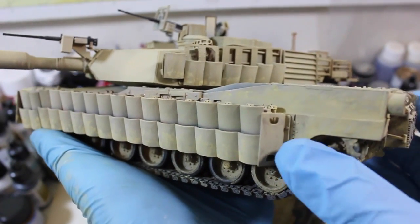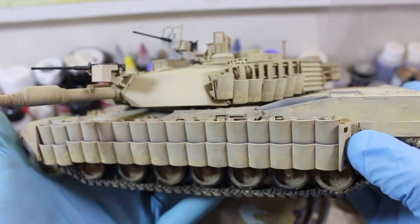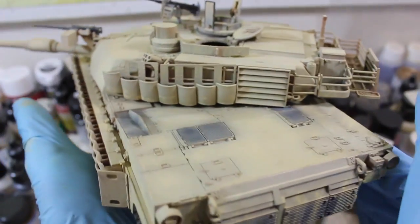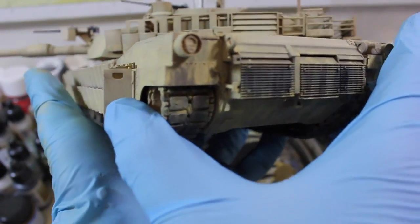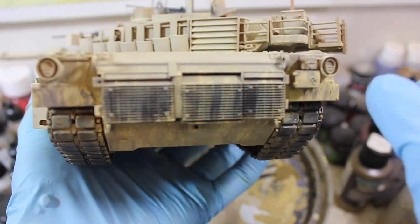Hello and welcome to HiCaliberTV, your source for figure and model updates every Wednesday and Friday. Today on the workbench we've got the Abrams, and the first layers of the pastels and the pigments are already on it.